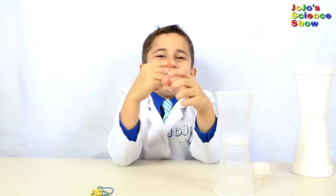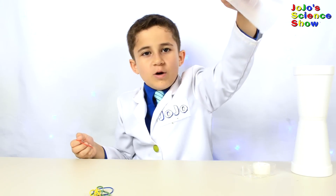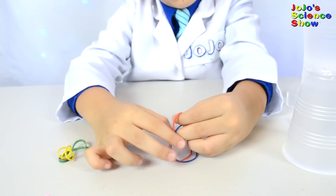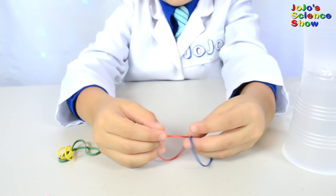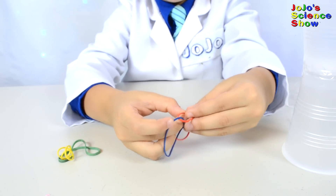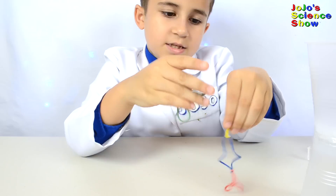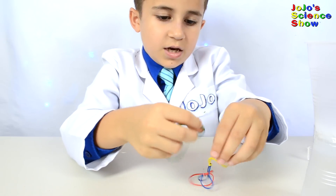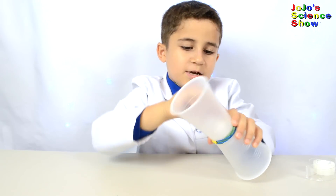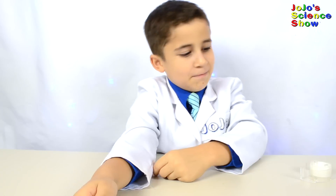Now comes the rubber bands. We're going to make our rubber band launcher so you can launch the cups and they'll go and they'll fall slowly. We're going to use about four rubber bands. Take this rubber band and slide it through this one, and then you take it like this. Do the same thing with the green. Now we have a cup launcher!